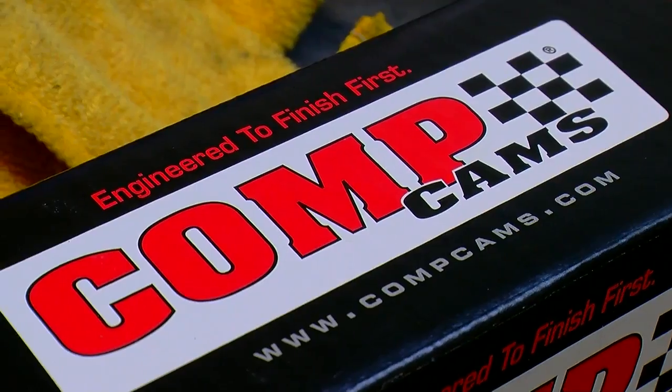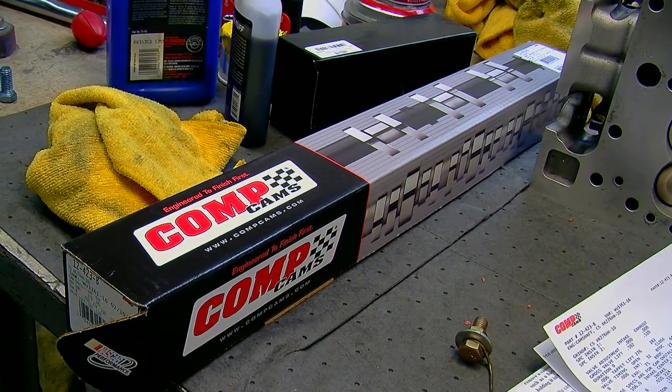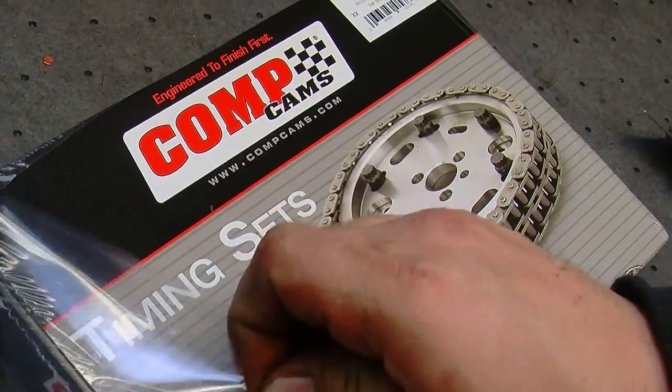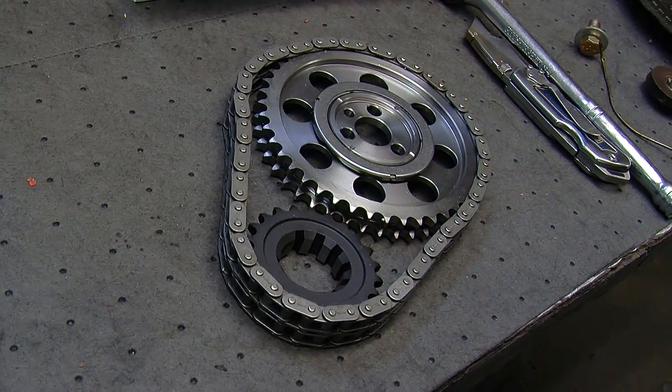We chose to buy all of the camshaft parts from Comp Cams because they have a comprehensive kit. The only thing it doesn't come with is push rods, which they suggest you measure yourself just to ensure that everything lines up right. We got a double roller timing chain, the cam itself, lifters, and roller tip rockers.